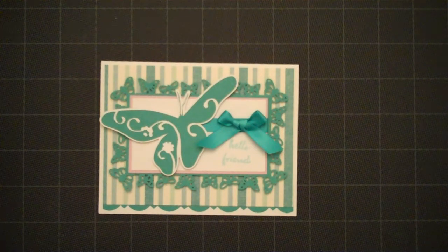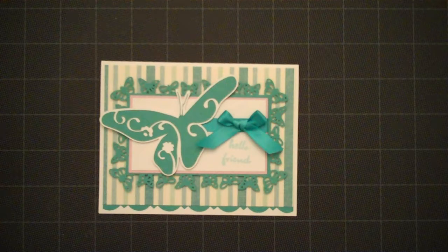Hello everybody, this is Lorraine from Card Creations and today I'm going to share a card with you that I've made with butterflies.